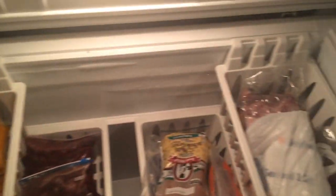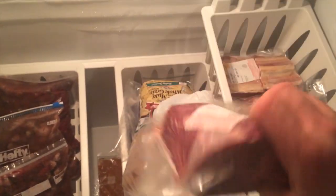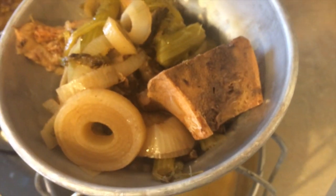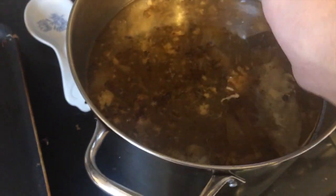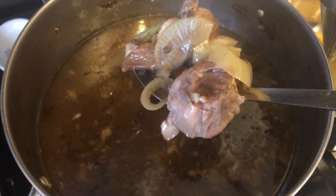I got some soup bones from a friend of mine. We used to order a half cow but we don't have the money for it this year, so we didn't get any ourselves, but he saved us a bunch of these soup bones. There's about eight pounds of soup bones inside this pot. I bring it to a boil and simmer it for about two to three days, and it makes some really, really good broth.